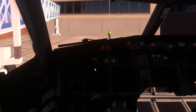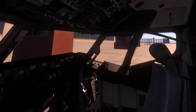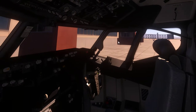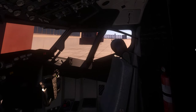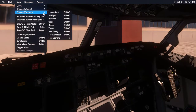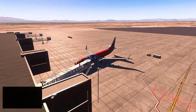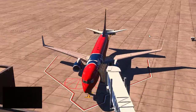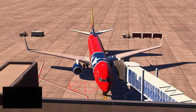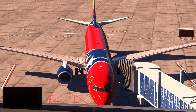Hello guys and welcome back to another video on the channel. Today I'm doing a tutorial on how to get the 737-800 Zibo mod up and running from cold and dark to ready to taxi. We're set up at KLAS, McCarran International Airport in Nevada, for a flight from Las Vegas to Los Angeles.